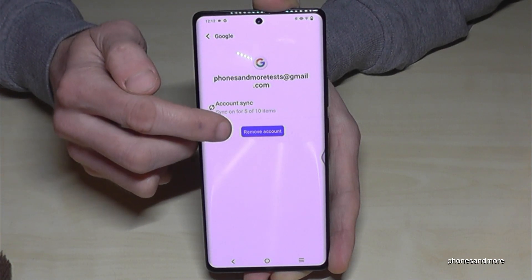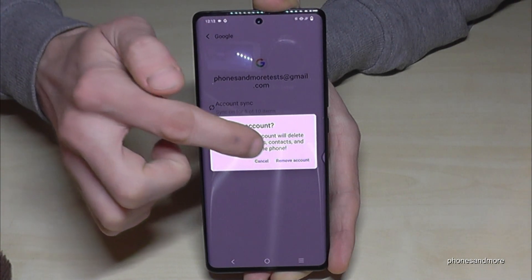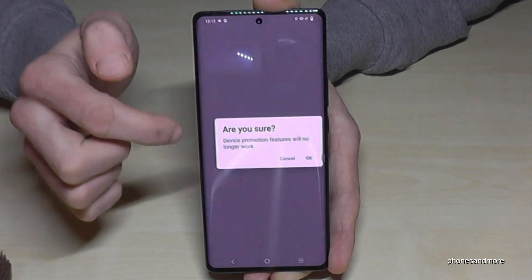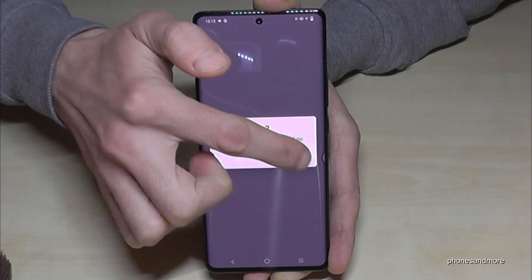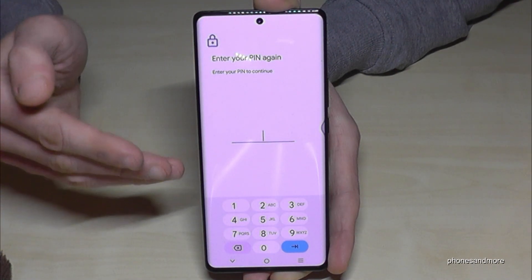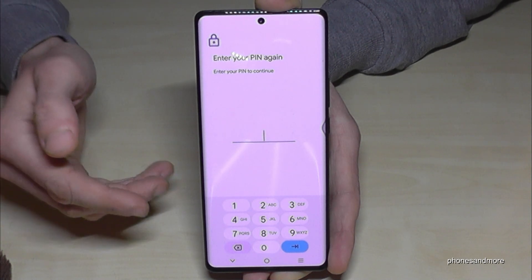Then you have the blue button to remove the account — just tap on it, confirm again 'Remove account', and it's asking if you're sure you want to remove this account. Tap on 'OK'.